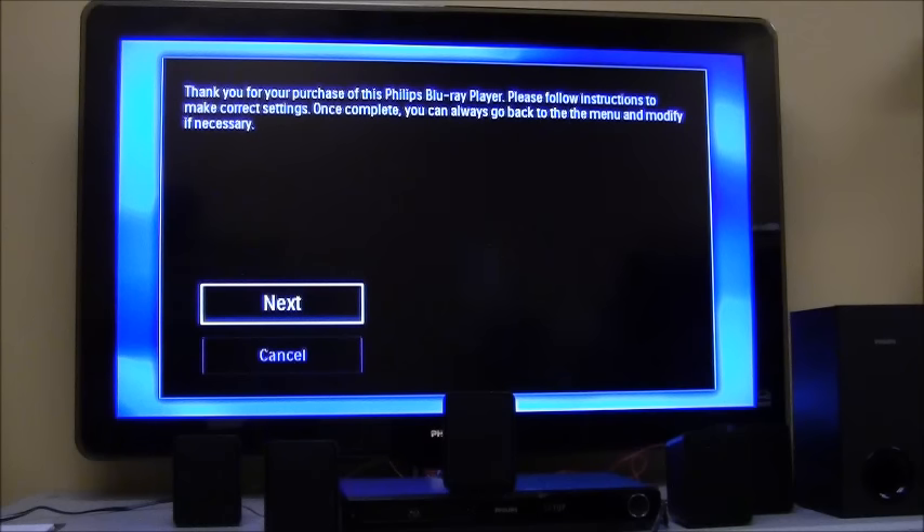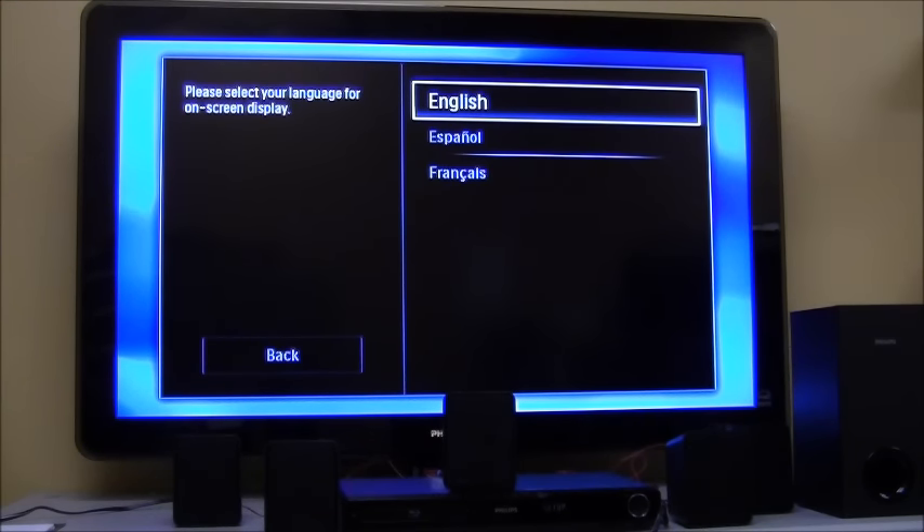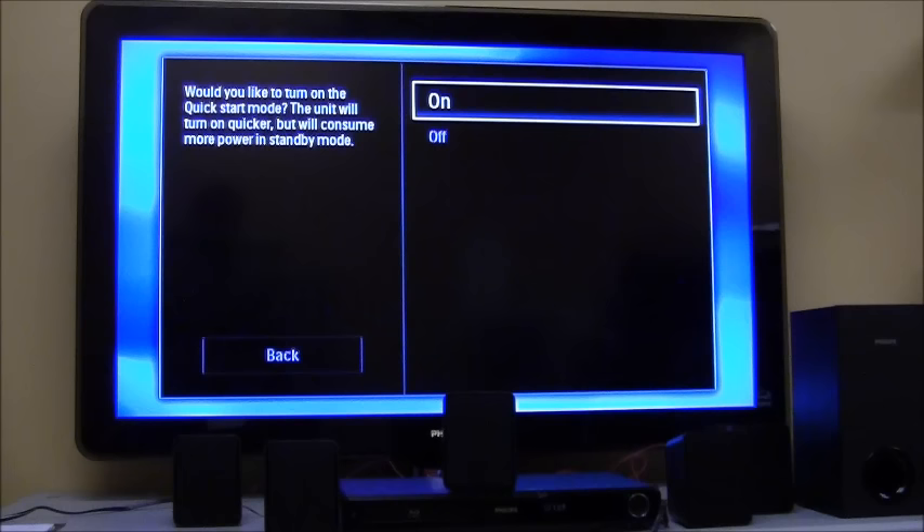Once the television is on and set to the correct input source, you'll be brought to a welcome screen — just press Next. Select your language. It will ask if you want to turn on quick start mode, which makes the unit turn on quicker but consumes more power in standby — we'll select yes. It also asks about automatic software updates when connected to the internet — I highly recommend keeping this feature on.